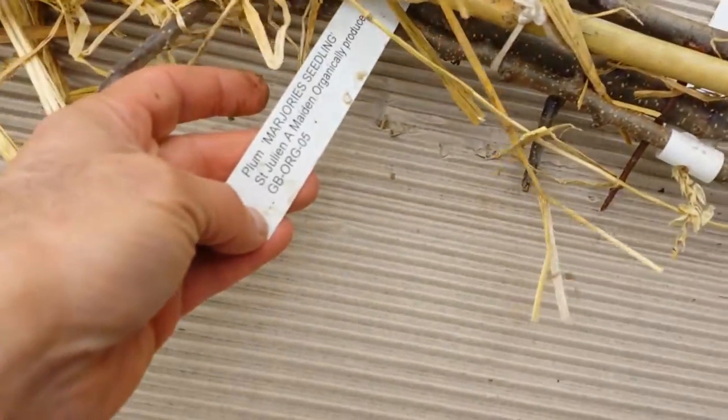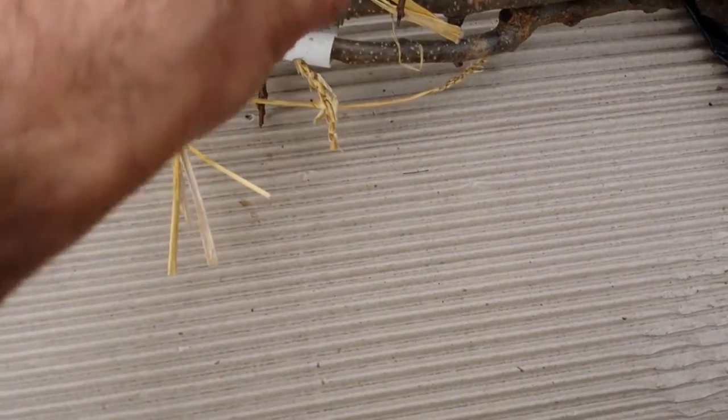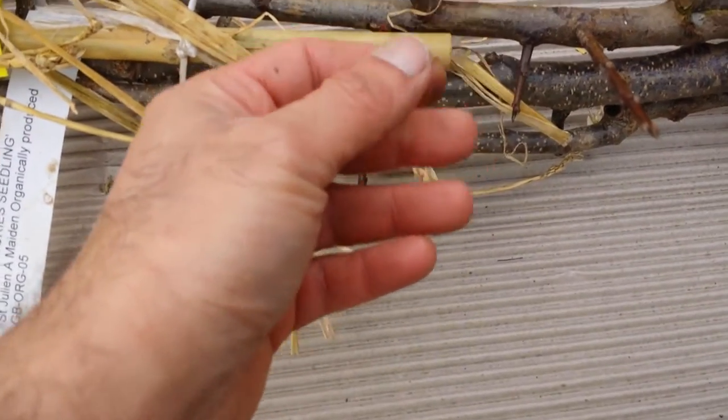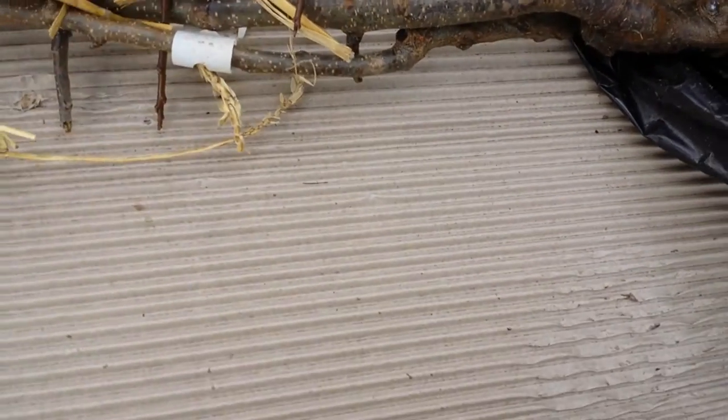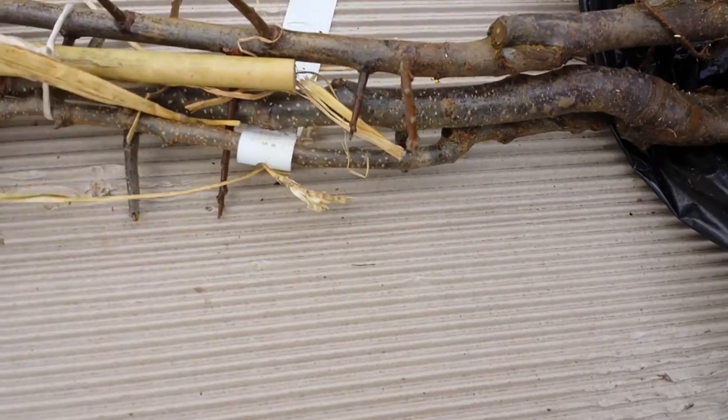The varieties in this pack are plum — Marjorie Seedling — and pear Concorde. There must be another batch somewhere.